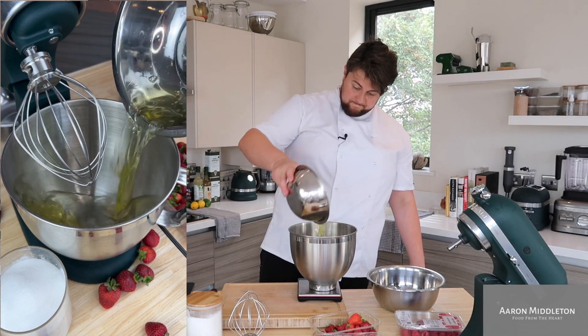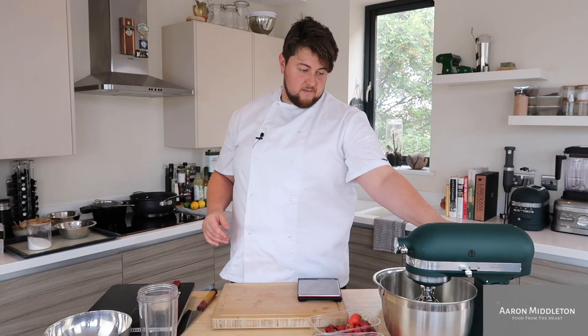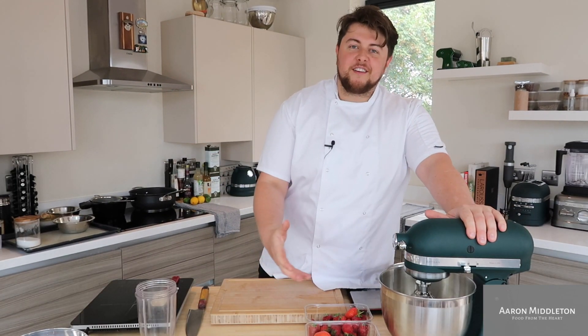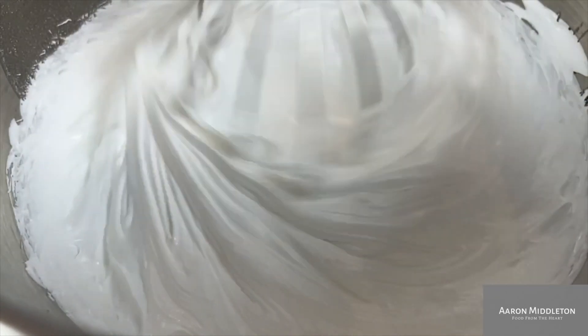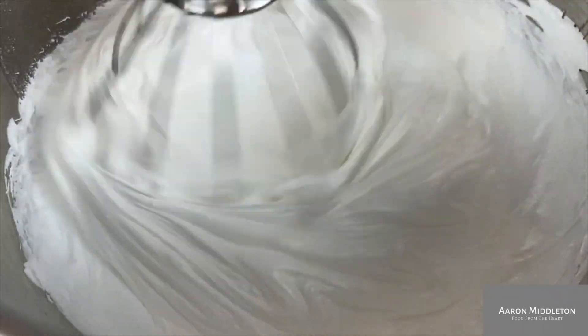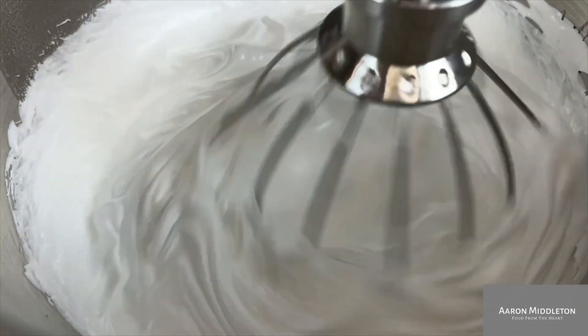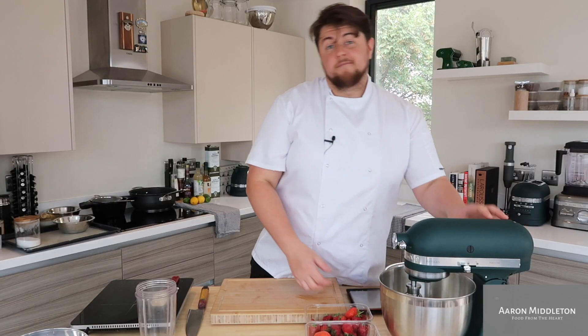Take your mixer, weigh your egg whites and then it's double the amount of sugar — all in together, no messing about. Whisk it on about six or eight and then you just leave it to do its thing. The sugar is slowly starting to dissolve and they're becoming a meringue. It's as easy as that. The sugar is in there, the egg whites are in there. Once you put them both in together and start the whisking process it becomes stable. You don't have to whisk the egg whites on their own, add a third, wait, add a little bit more, wait some more, and then worry about splitting it or not having that luxurious, velvety thing you're looking for with a good meringue.